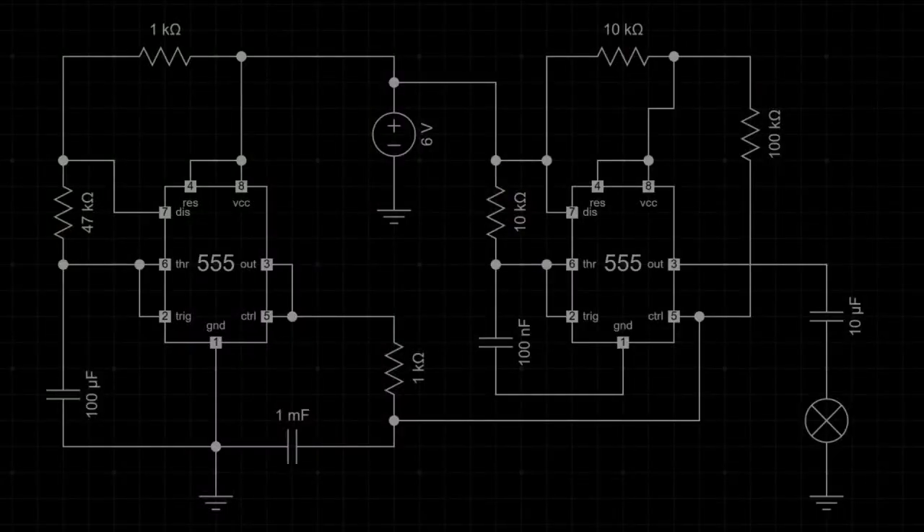Let's break down the circuit step by step. Here we have two 555 timers, each configured in astable mode. The first 555 timer generates a low-frequency signal, causing the second timer's frequency to oscillate, producing a siren effect. The second 555 timer produces the actual audio signal heard from the speaker. The resistors and capacitors control the timing and frequency of both ICs, allowing for modulation and sound generation.